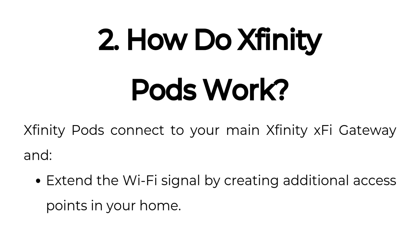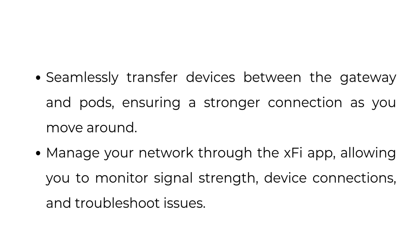How do Xfinity Pods work? Xfinity Pods connect to your main Xfinity XFi gateway and extend the Wi-Fi signal by creating additional access points in your home. They seamlessly transfer devices between the gateway and pods, ensuring a stronger connection as you move around, and you can manage your network through the XFi app, allowing you to monitor signal strength, device connections, and troubleshoot issues.